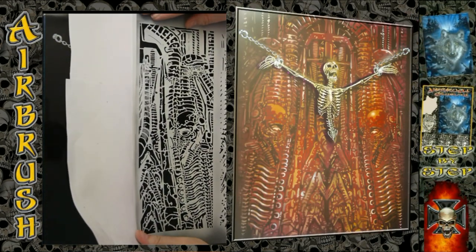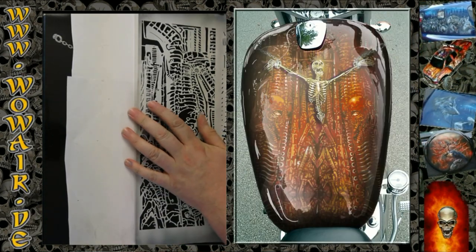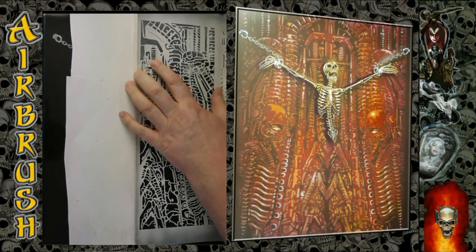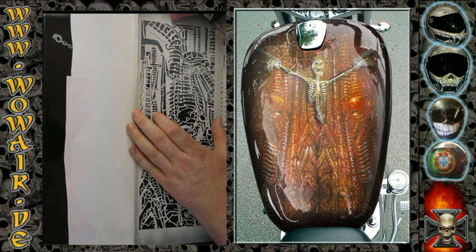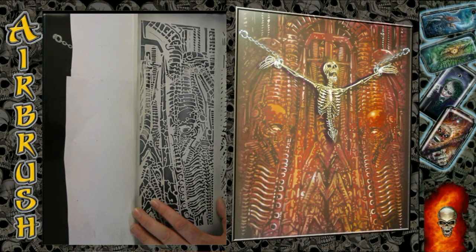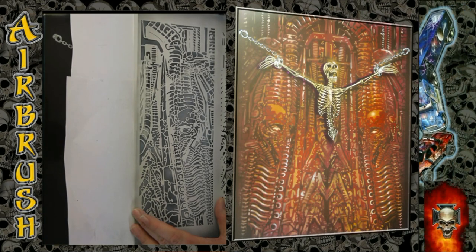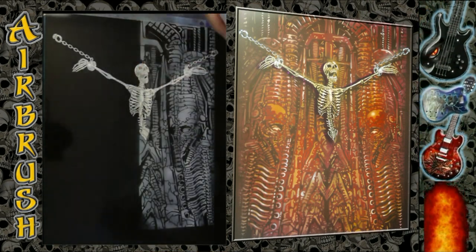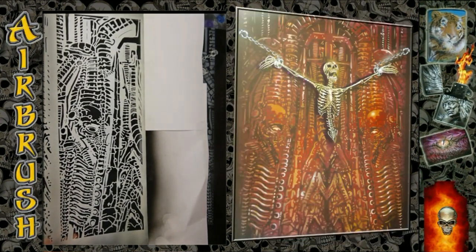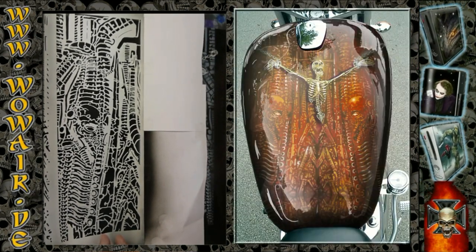I'm starting with the first gray — just using white again, painting this with less opacity. Now I'm flipping around the whole thing and putting on the other side the mirrored image.